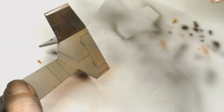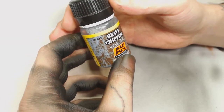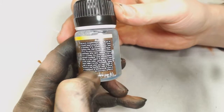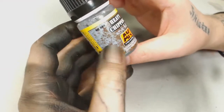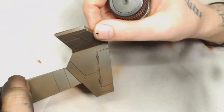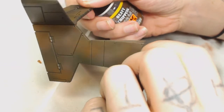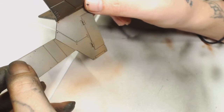This is what we're using: the AK Interactive heavy chipping fluid. I don't usually follow the instructions on the back, but we've been using this for a while on a lot of our models. On one side I'm going to use my airbrush to put the chipping fluid on, and the other side I'm going to put on using just a brush so we can see the difference in the effects.